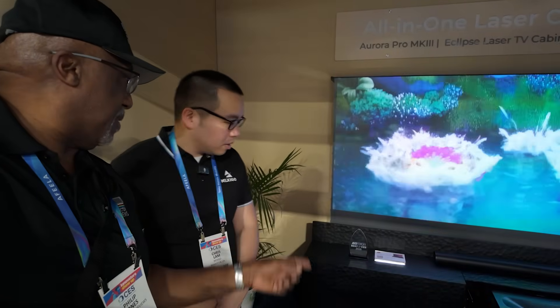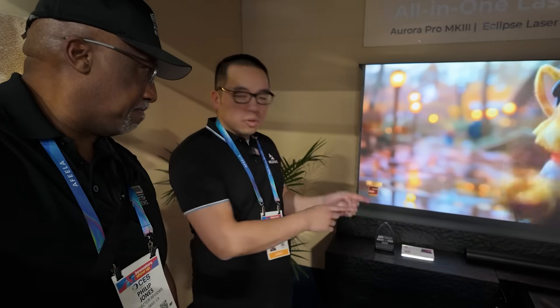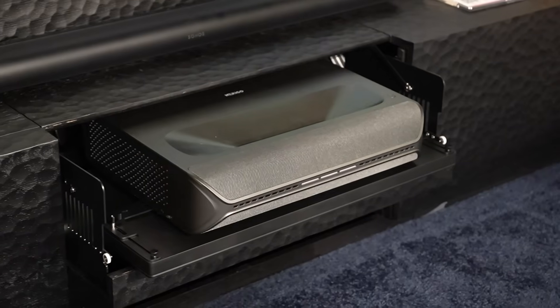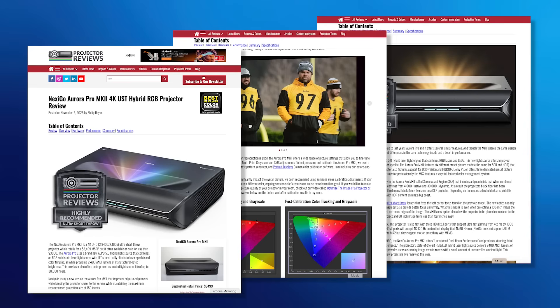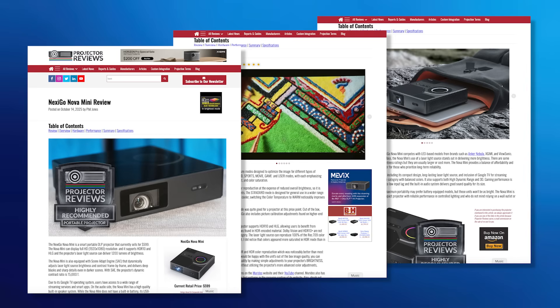When will this be available? We are targeting all of this in Q3 to have it all available at the same time — we want anyone who wants the number-one all-in-one theater solution to be able to purchase it all at once. Excited to review the Aurora Pro Mark III when it becomes available. To learn more about Nexigo's lineup of projectors, visit Nexigo.com — they have new announcements all the time. Also check out our reviews of the Aurora Pro Mark II and the Nova Mini, both of which won awards on our site. Chris, thank you for hanging out and talking to me — we'll talk to you next year.